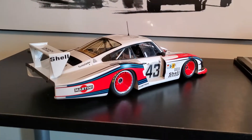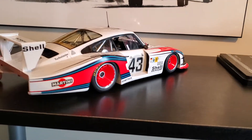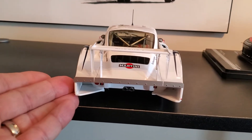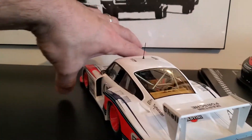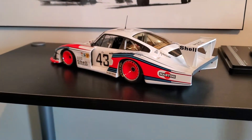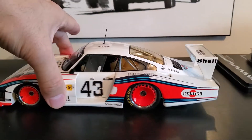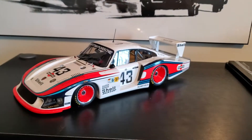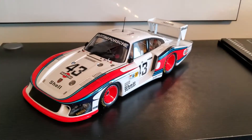Salido is making one as well, and that is really cheap. I don't know what it looks like in person — it's not going to be as nice as the Spark. But again, if you're on a budget and you want to get a 935 Moby Dick and you can't find the Spark — because these are like $300-$350 now on eBay — it's a good alternative if you want the car.